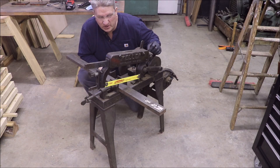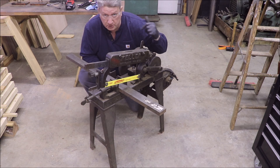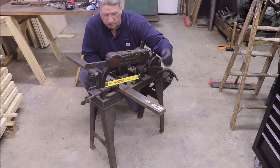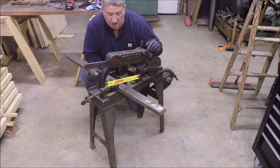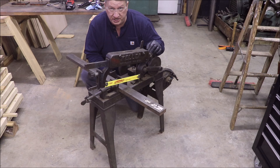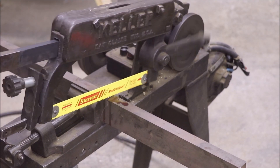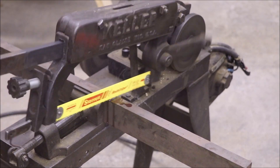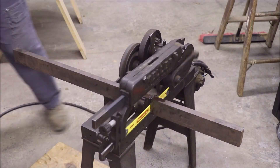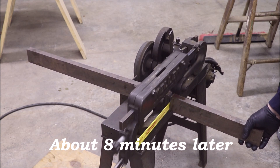Okay, hopefully you guys can see me down here. What we've got is my Keller power hacksaw - this is a small one. That's the gigantic version; the one we're trying to fix is the much bigger capacity version of this little guy right here. But this is a really good saw, which you guys are about to see. I just purchased a package of five Starrett red stripe power hacksaw blades. This is 6 TPI, so that's the most aggressive blade they make for this size saw. Let's get after it and now you guys will get a chance to see how well this guy cuts.